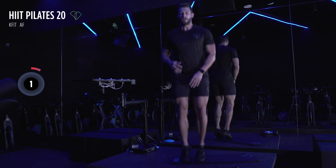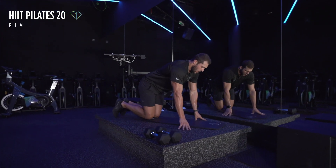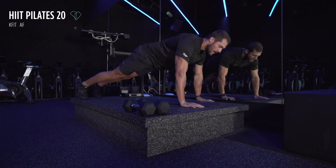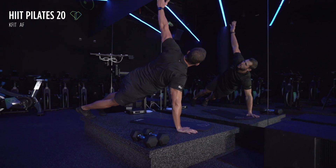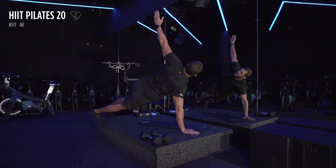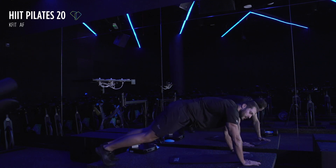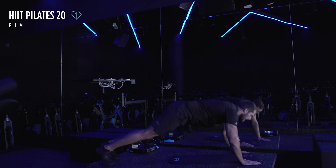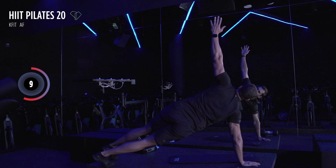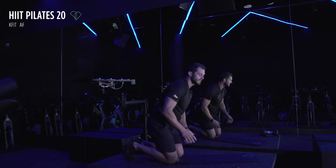Now we've got the push-up rotation again — no weights this time. Get down, here we go — 45 seconds, three, two, and one. All the way down, all the way back up. Remember, if you need to be on your knees for the push-up, come back onto your toes and complete that rotation. Full reps on those push-ups — we've got 15 seconds. All the way down, all the way back up. Ten seconds, don't let go, don't drop the knees — three, two, and one.